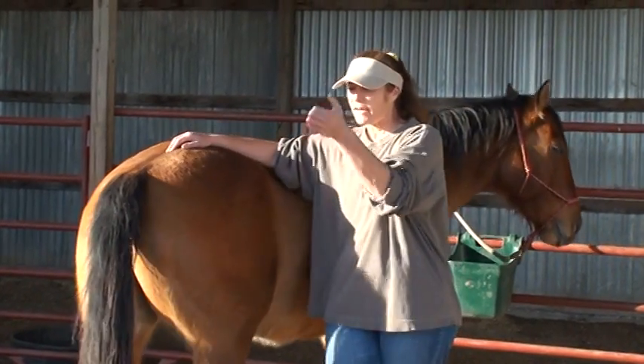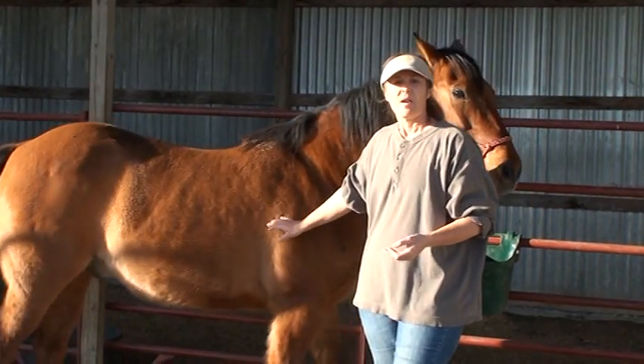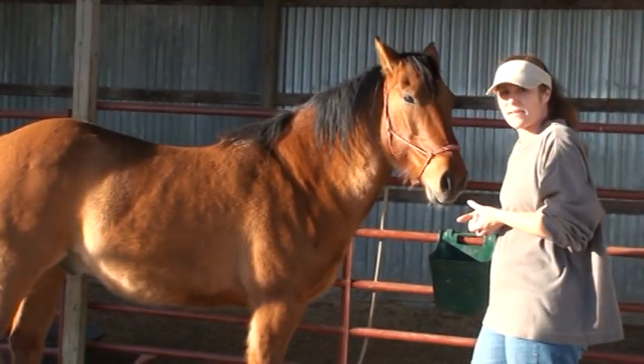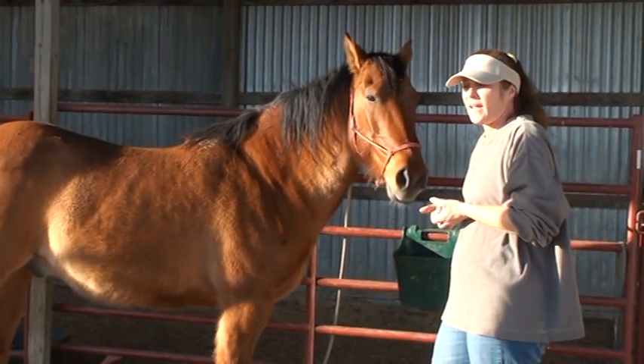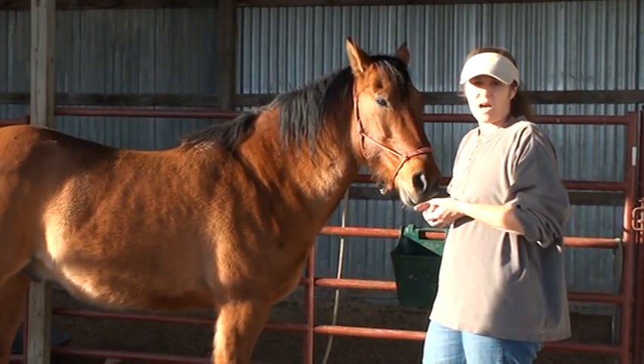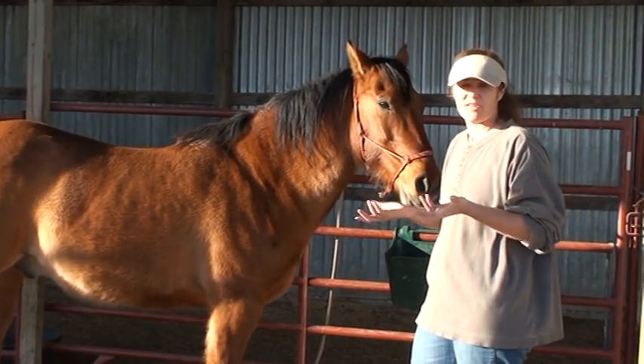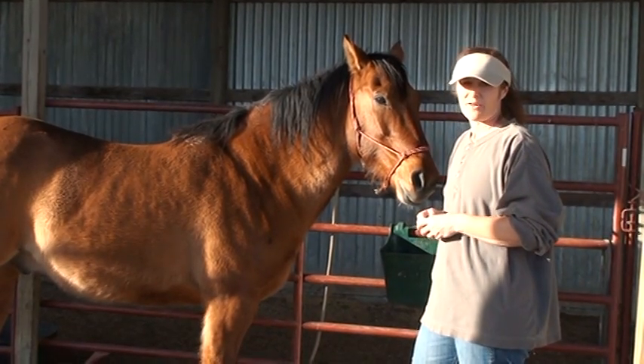They were standing directly behind the horse and pulling the hind leg towards them like this, and if that horse decided it didn't like that, that person would have got a full face full of hoof and could have easily died or ended up in the hospital at the very least.